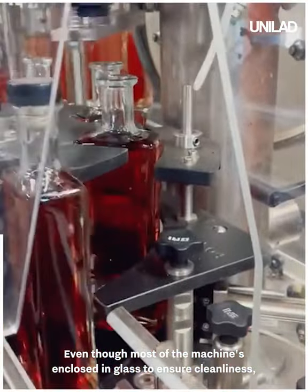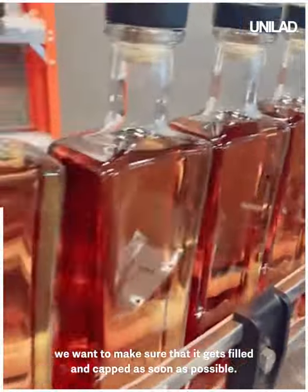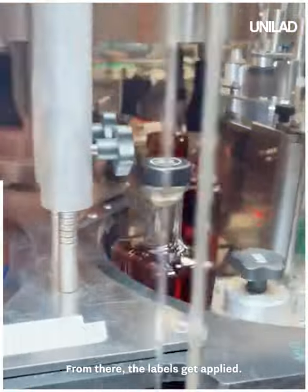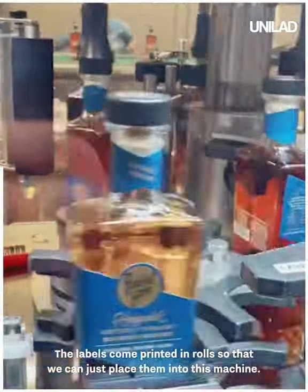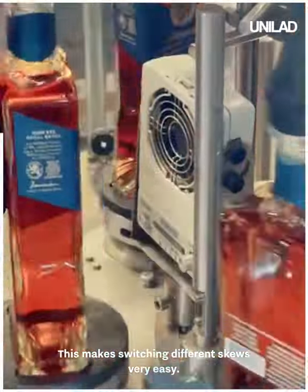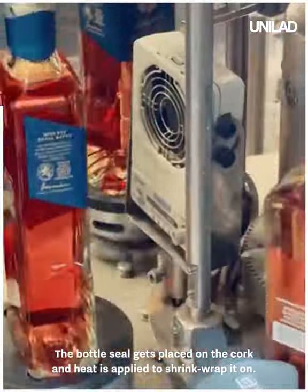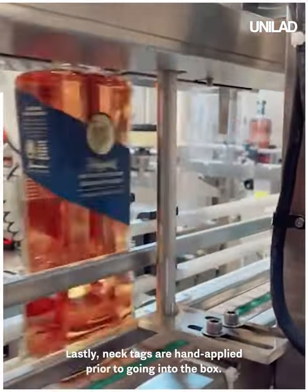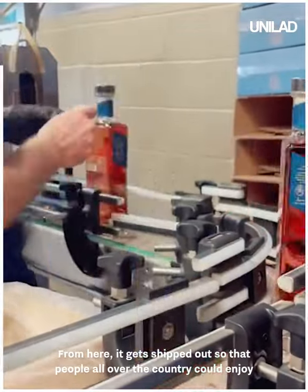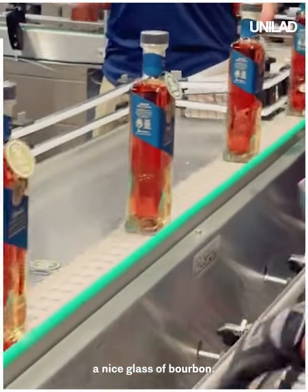Even though most of the machine is enclosed in glass to ensure cleanliness, we want to make sure it gets filled and capped as soon as possible. From there, the labels get applied — they come printed in rolls so that we can place them into the machine, making switching different SKUs very easy. The bottle seal gets placed on the cork and heat is applied to shrink-wrap it on. Lastly, neck tags are hand-applied prior to going into the box, and from here it gets shipped out so that people all over the country can enjoy a nice glass of bourbon.